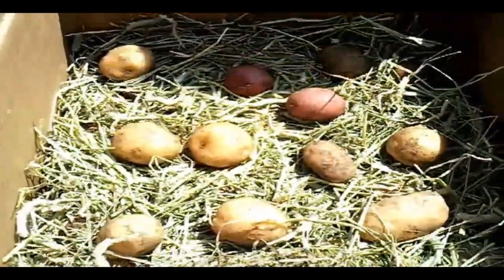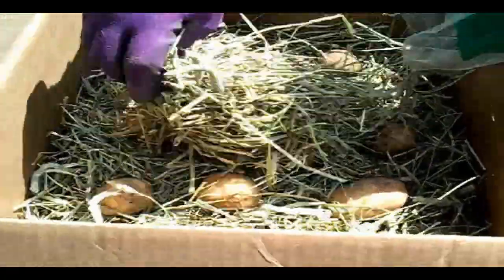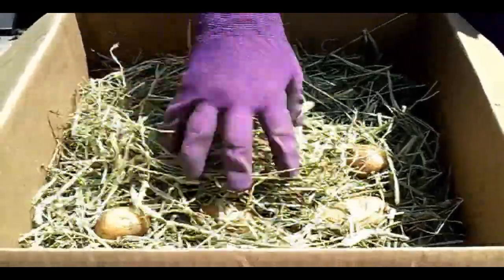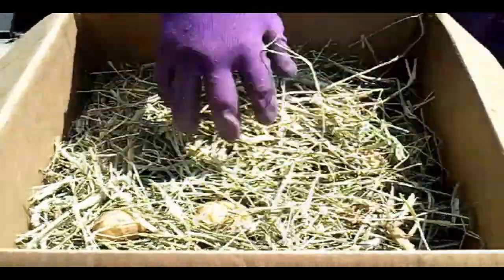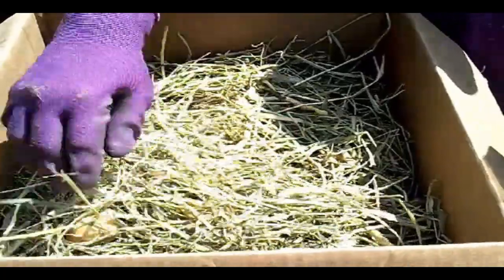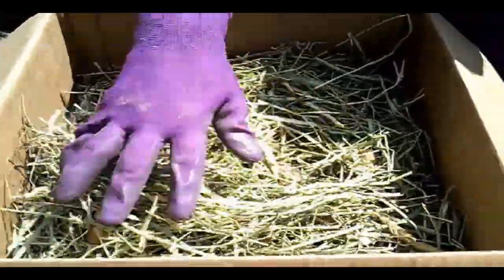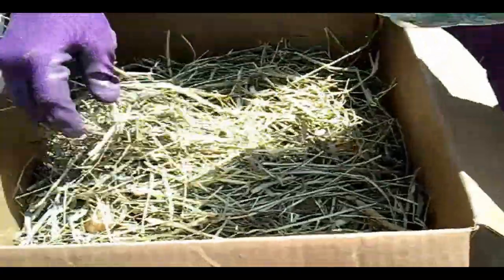There you go. To seal the deal, you put another layer on top. The reason you layer it like that is so each layer you can peel back — you'll use the potatoes very easily and very quickly going through each layer.